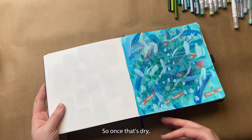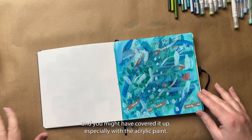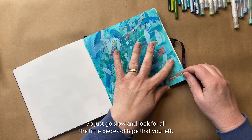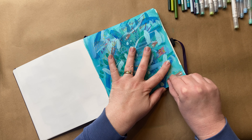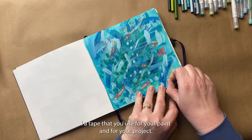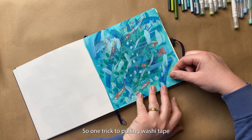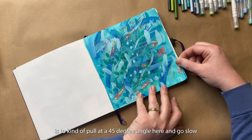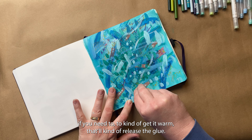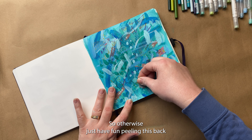So once that's dry, you're good to go. You're going to carefully peel off the tape — and you might have covered it up, especially with the acrylic paint, so just go slow and look for all the little pieces of tape you left. One good thing is to not use the same colors of washi tape as your paint and project colors. The trick to pull washi is to pull at a 45-degree angle and go slow. If it starts to give you resistance, back off a little bit, use a hairdryer if you need to to get it warm — that'll release the glue.